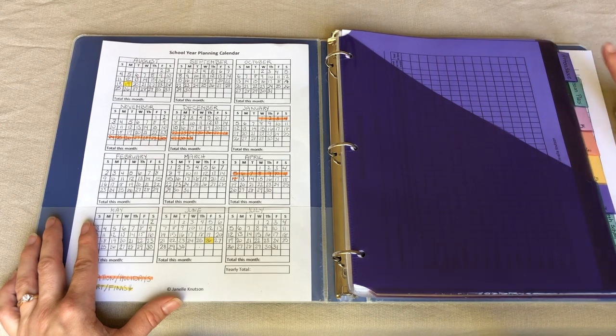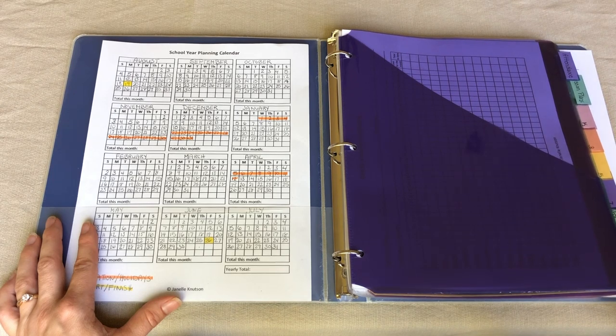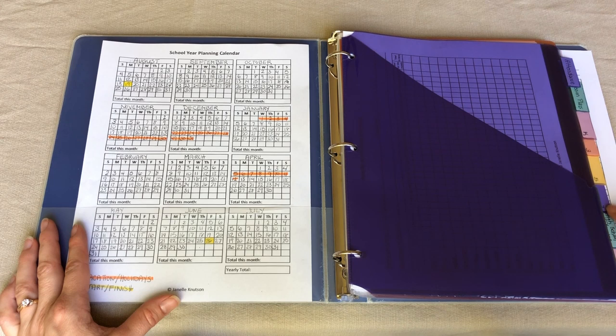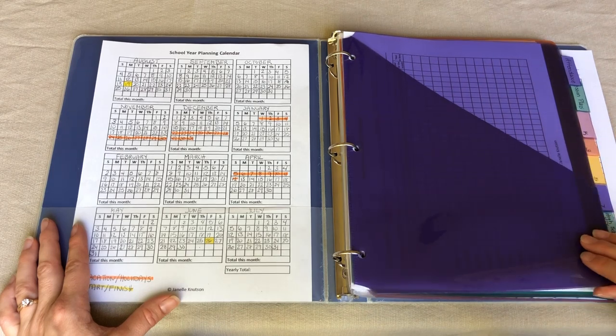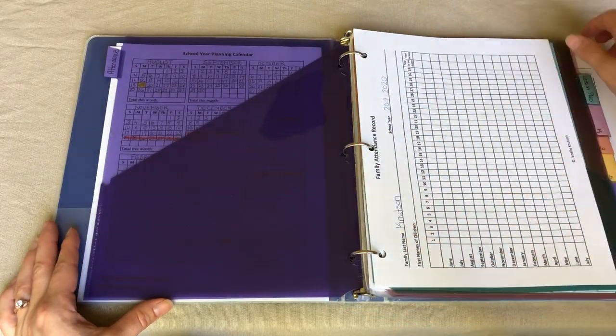Over here you can see I've got attendance records, lesson plans, and tabs for my kindergartner, third grade, fifth grade, and seventh grader. I also have a tab for high school planning for my ninth grader. The attendance and lesson plans are really for my kindergartner through seventh grader — high school planning I do separately. My high schooler works pretty independently, but I'll talk about that as we go through the binder.